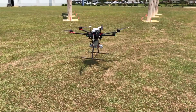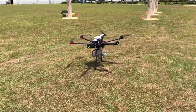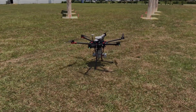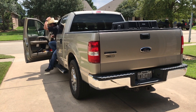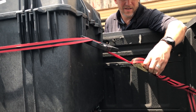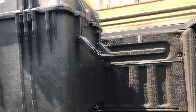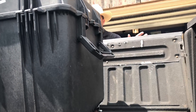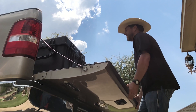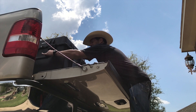Then I got the call that I needed to take the aircraft with me to another site. While I was on the way, they told me they were not ready for me and said I should just go ahead and go home. I was super pumped because I was going home with the Matrice 600.